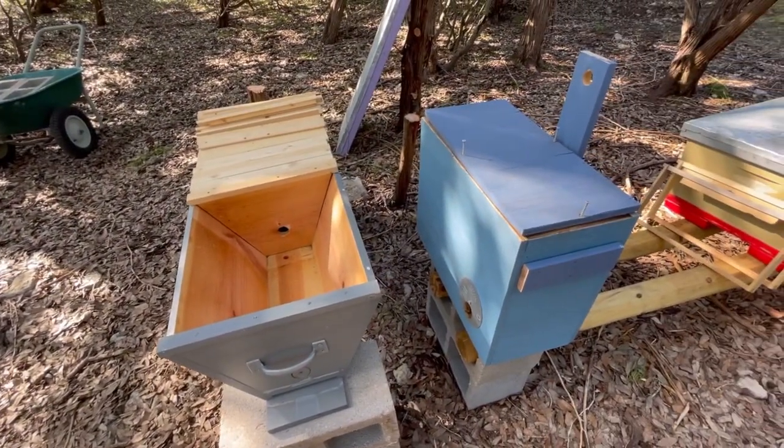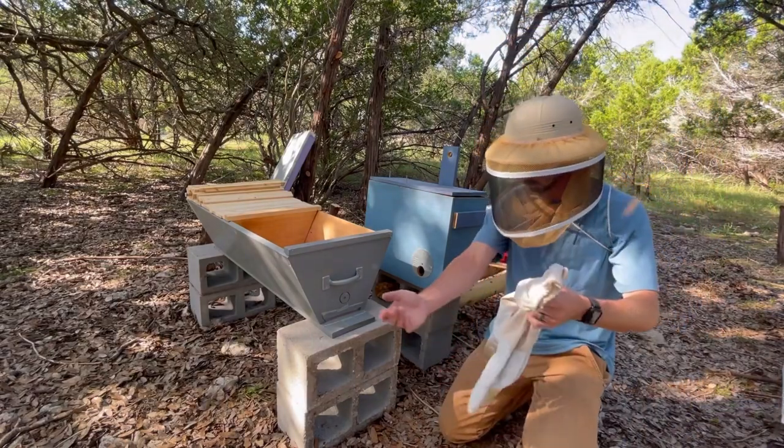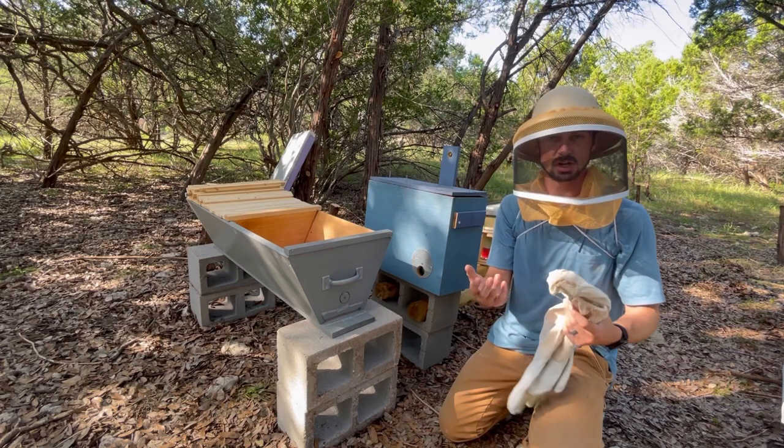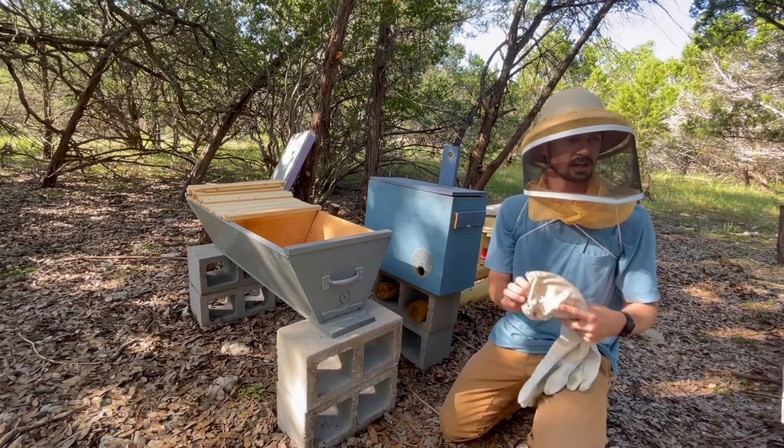I normally always beekeep with gloves and I'm going to wear gloves today, but I don't have sleeves on. I'm just going to see how it goes. I got this new veil — these bees are pretty well behaved so I'm just going to try it out and see how it is.